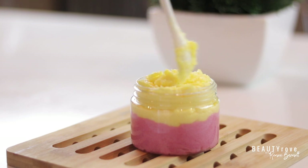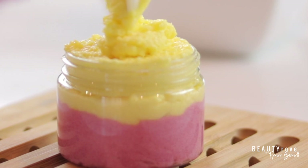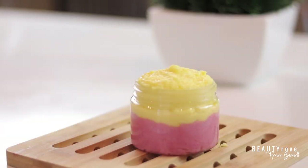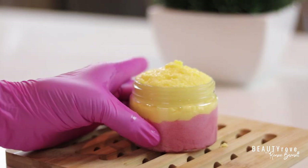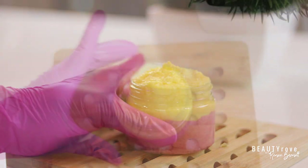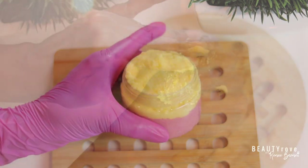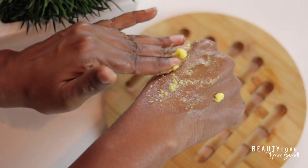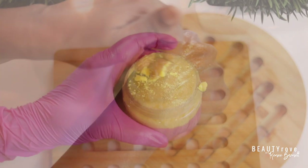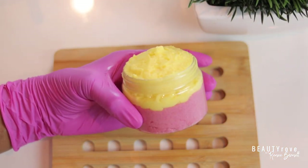As you can see, I have created a thick creamy emulsified body scrub. Guys, I hope you enjoyed this video! Don't forget to like, subscribe, comment, and share. Also go check out some of my other DIY skincare videos if you love making your own DIY skincare. Products that I use can be found in the description box below. I will see you guys in the next video — bye!